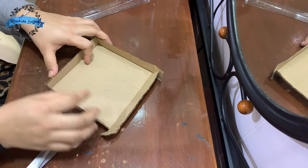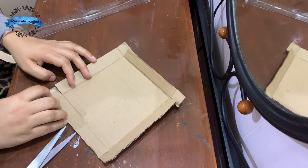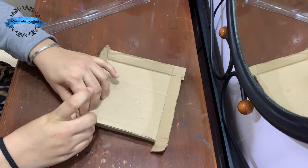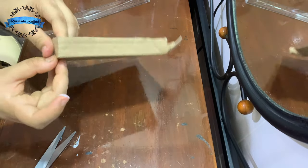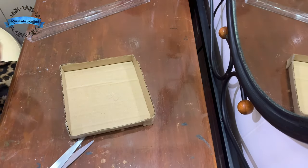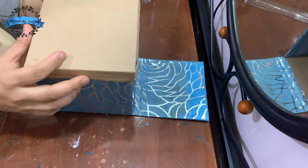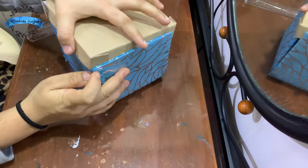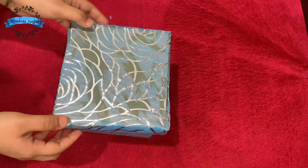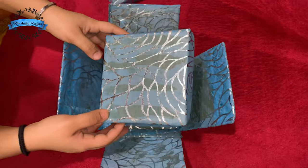We need to cut the cap on the other side and stick the cap on the other side. We need to cut the cap on the top. Let's check the top of the paper. I have made a small size of the box.